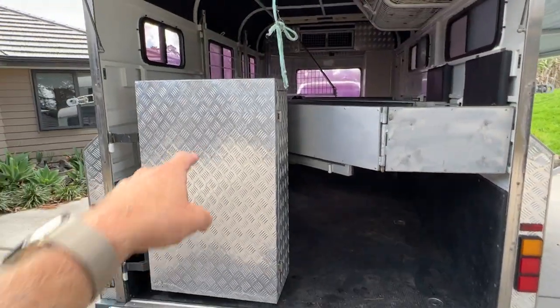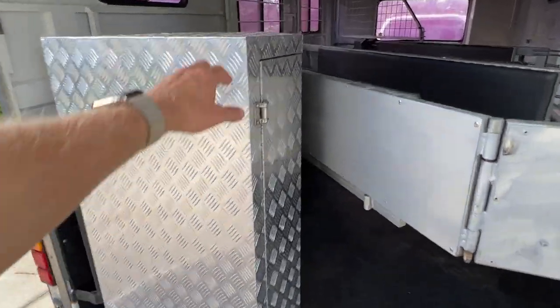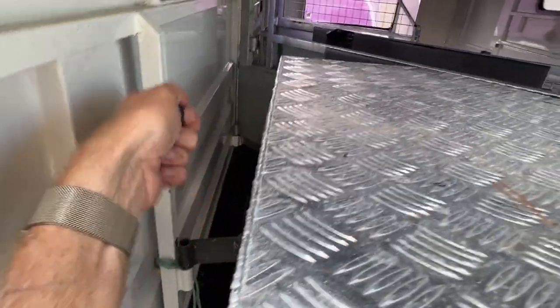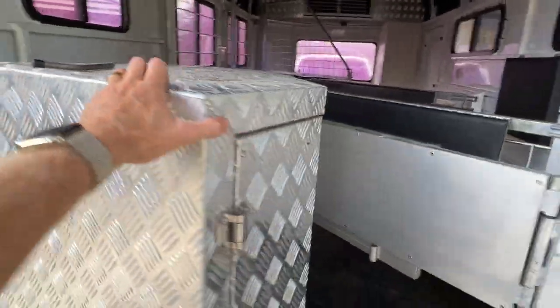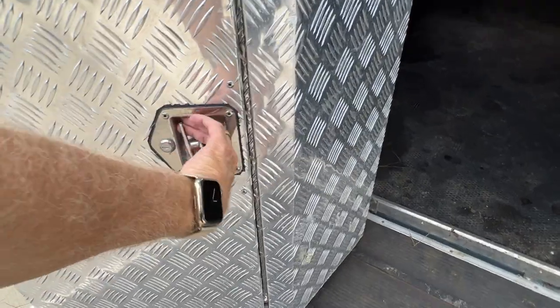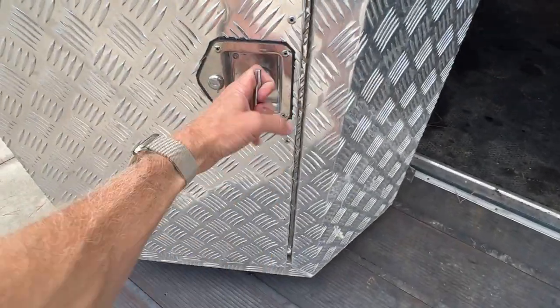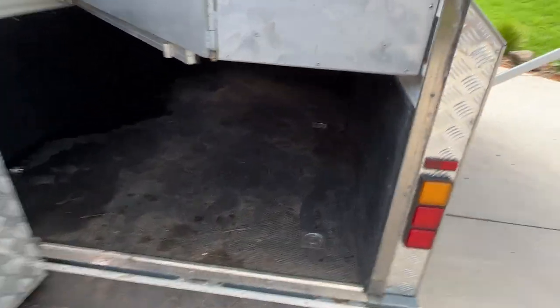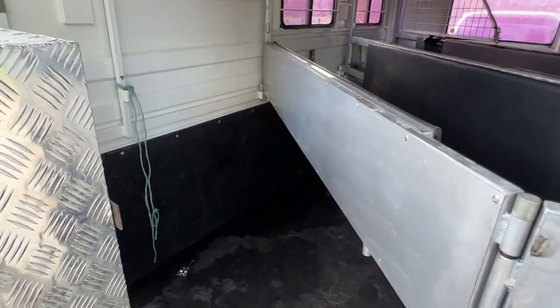Jumping in, it's got this giant toolbox here which folds out. And in here I think there are some sort of saddle racks — there you go. It's got a really solid rubber-lined floor. I just water-blasted in here, hence why it's wet.